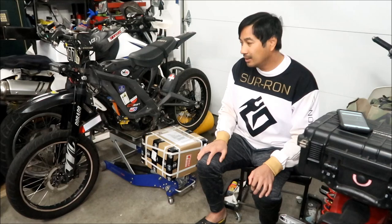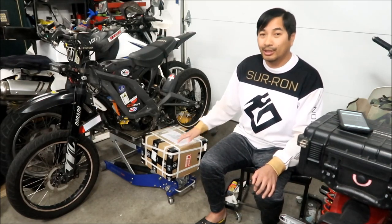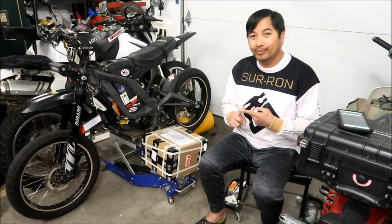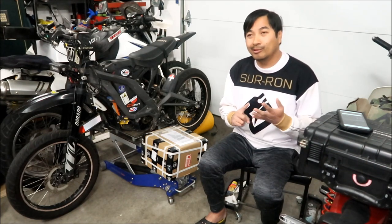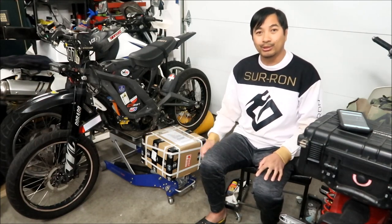Let's go do the unboxing first. I've told you why I bought it, and then I'll tell you how much I paid for it, where I bought it, when I bought it, how long it took to get to me, and all that good stuff after we unbox it.